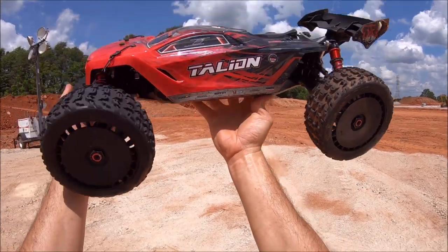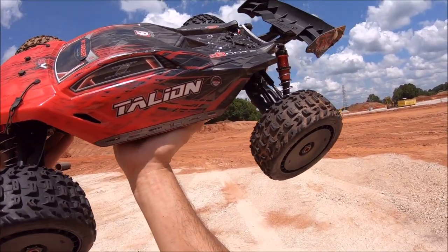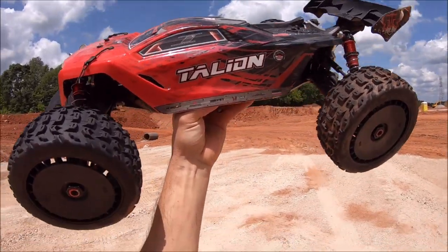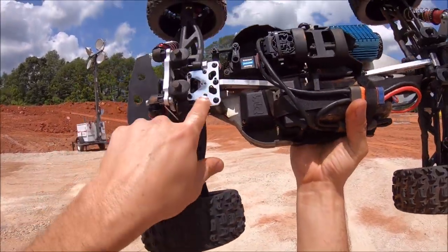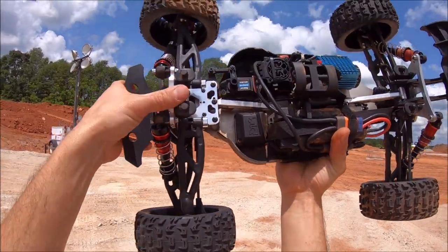I'm out here with the Arrma Felony today — gonna give this thing a quick rip. I found this big construction site I want to hit up; it's got some nice hard pack. I did go ahead and throw on the M2C upper suspension mount, and these things are available now on his website, so I'll put a link to that down in the description.